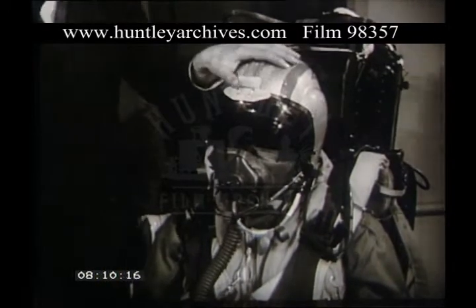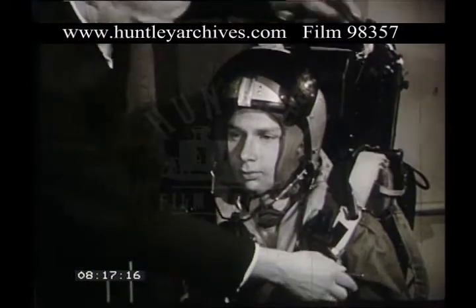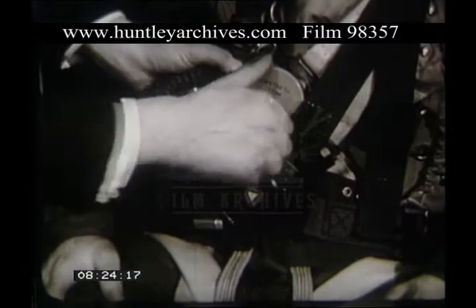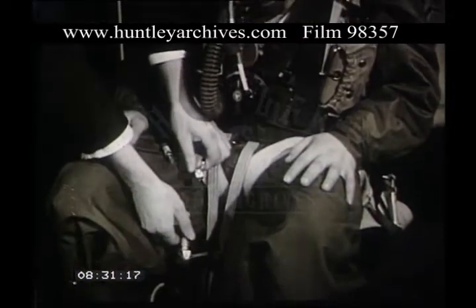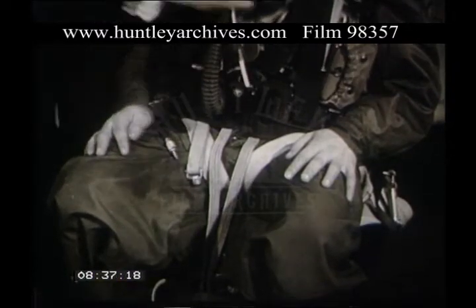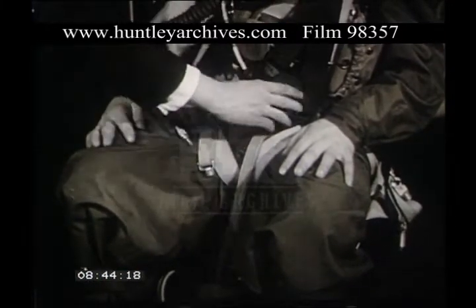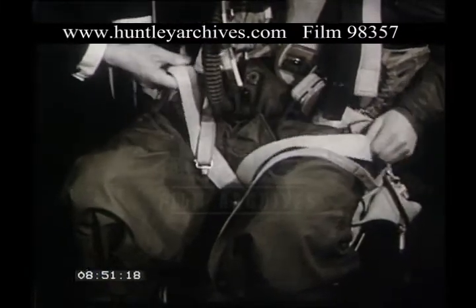First, undo the oxygen mask and remove it from the face. Pull out the tele-mic connection. Disconnect the main oxygen supply, followed by the emergency oxygen. Undo the parachute quick-release box. Uncouple the dinghy connections. Finally, unfasten the seat harness. The pilot is now free and can be removed from the seat. You will note that it is unnecessary to undo the leg restraint harness, as this comes away when the seat harness quick-release box is unfastened.